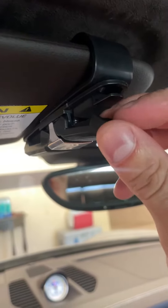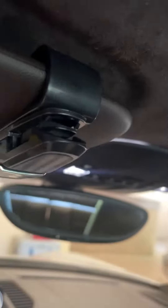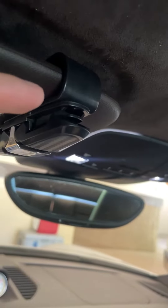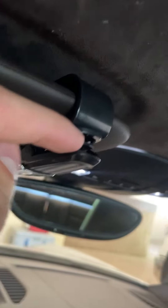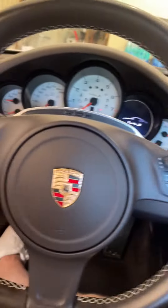You can then put in your glasses, and it is cushioned so it's not going to hurt them. There's one on the other side as well. See that little hook right there? You can put parking tickets or airport parking stubs in that little spot, so you don't have to wonder where to put them in your car.